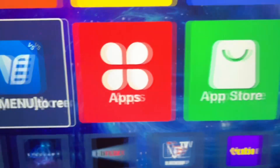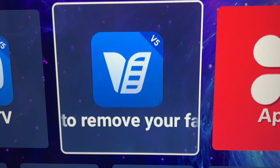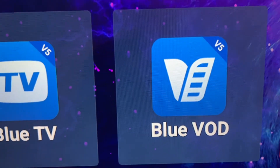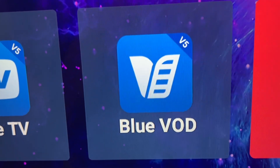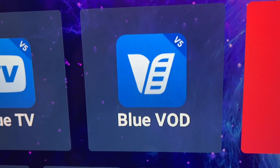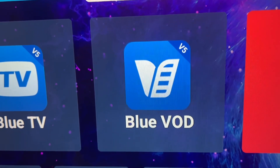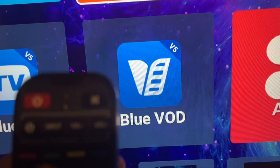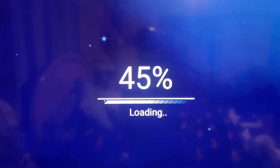Here's the third way you can open up your Blue VOD app, and this only works with your S5 and newer boxes. If you have an S4 or below, it does not work. But if you have an S5 or newer, all you have to do is hit the green button on your remote and that will open up your Blue VOD.